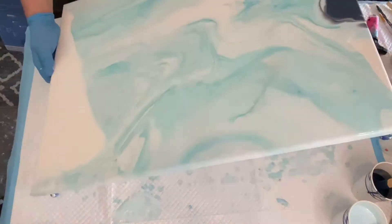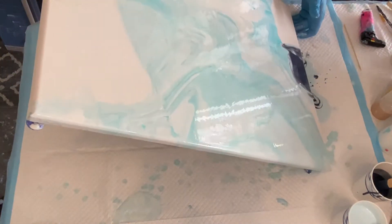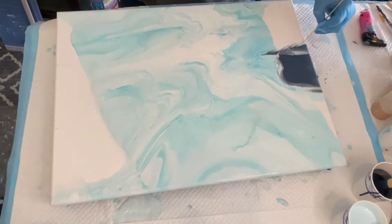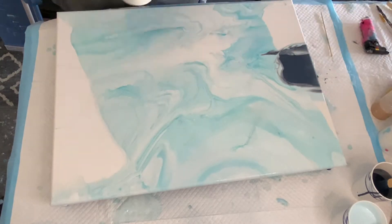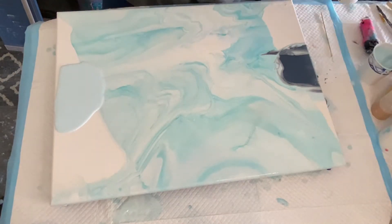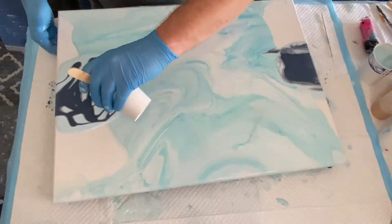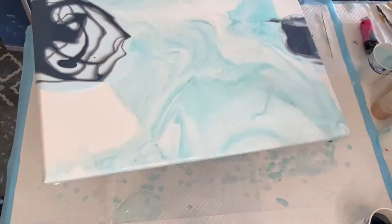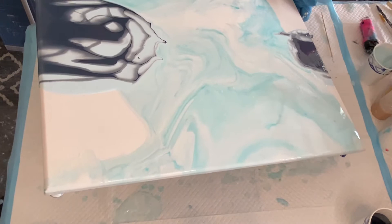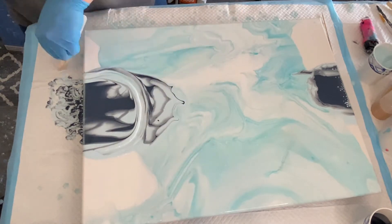I chose to do a sunflower painting because the sunflower is the national flower of Ukraine and a symbol of the solidarity and resilience of the Ukrainian people. I love the happy quality that sunflowers have, and we wish the Ukrainian people peace and harmony as soon as possible so that there's resolution and help for them.